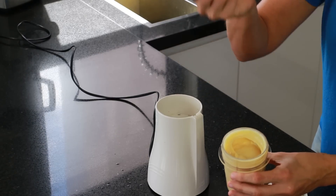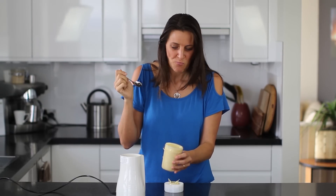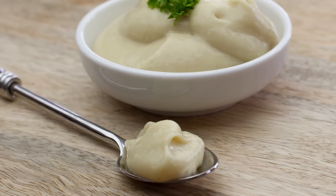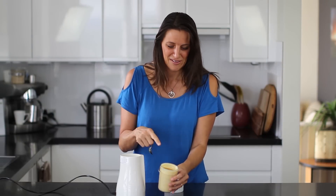I'll give this a taste test. Smooth, creamy, a really silky taste. This is so yum! Perfect for burgers, sandwiches. If you have some vegan hot dogs it would be great on there as well. Even dip some potato fries into this.